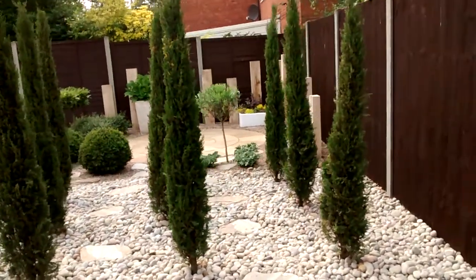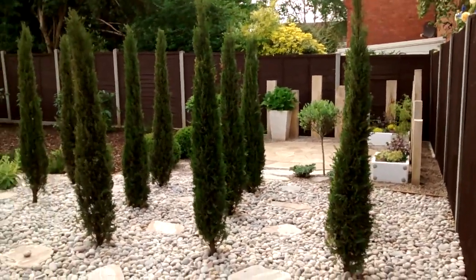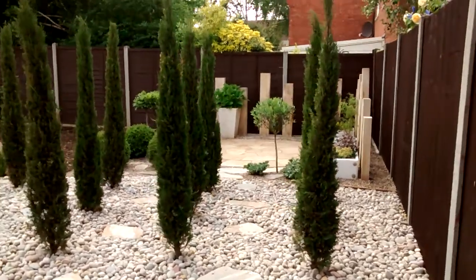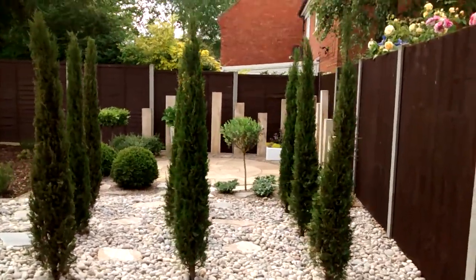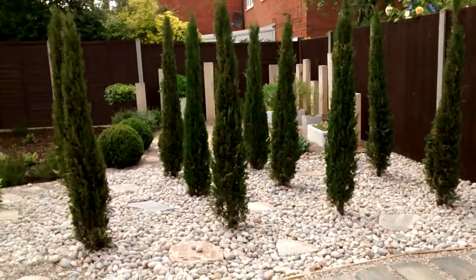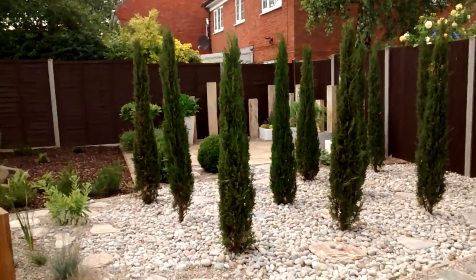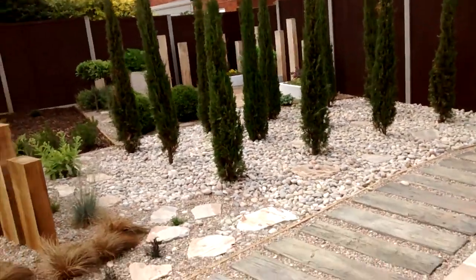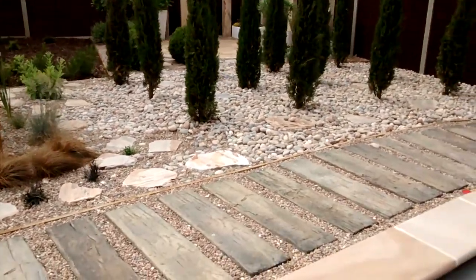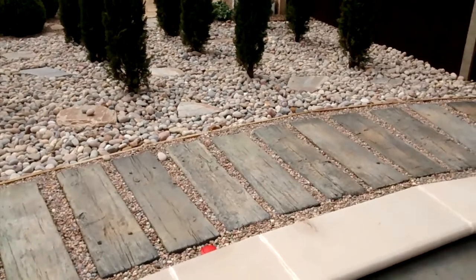These beautiful Italian stricters, or pencils as we've been calling them, look absolutely stunning in their new home. As I move slowly you'll see how the lines work on the ground as you pass them — these beautiful lines — and when the sun comes out you get shadow play on the ground, forming that lovely diagonal grid work pattern on the floor.